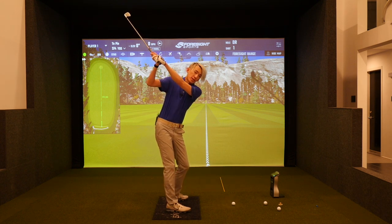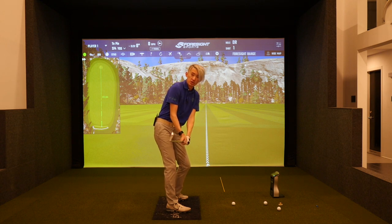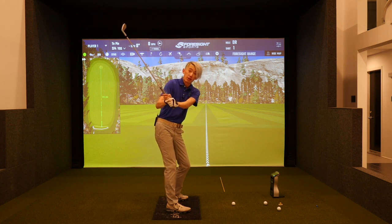Assuming you have a decent backswing, if you pull your hands you can see it makes the shaft very, very steep. So we can definitely not pull our hands.